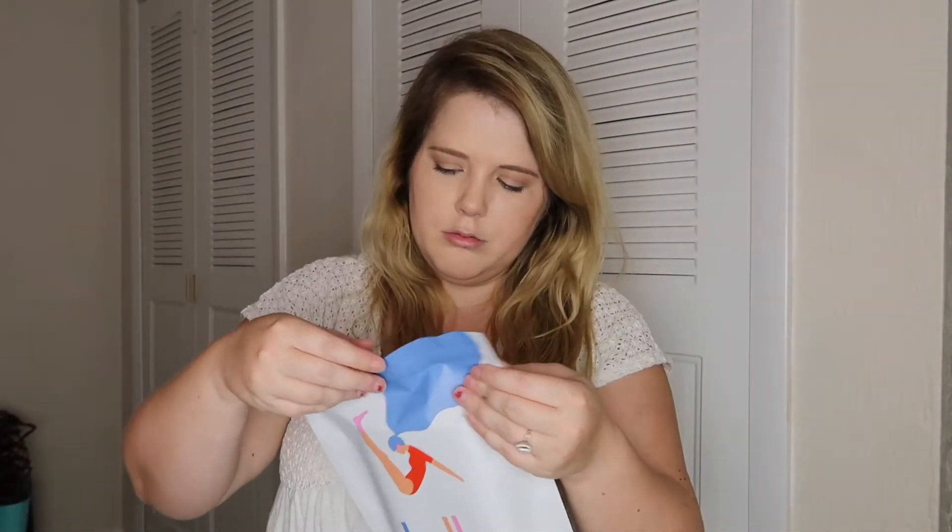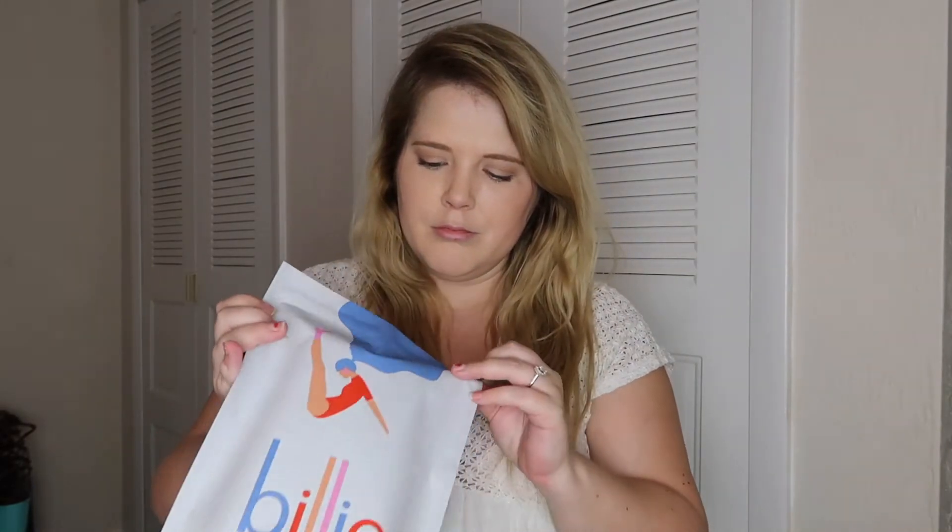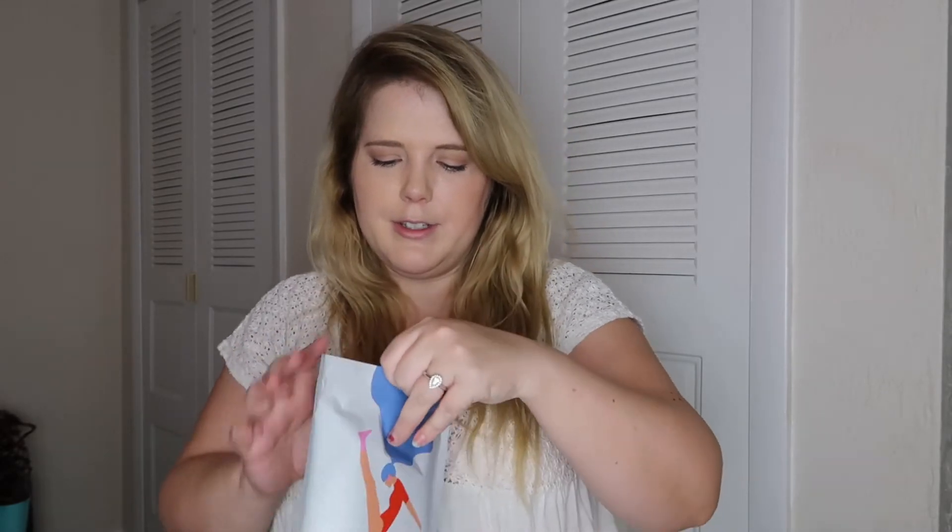Now let's open it. You just pull it. Whoa — first of all it looks like a unicorn on the inside, or a mermaid. So I appreciate that too.